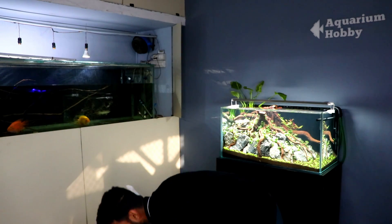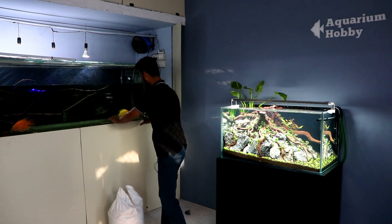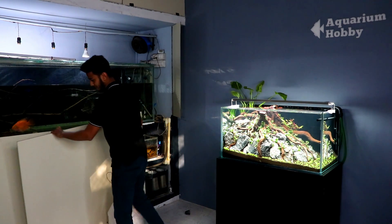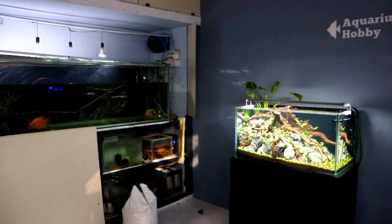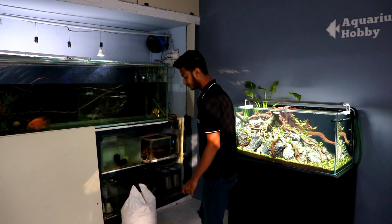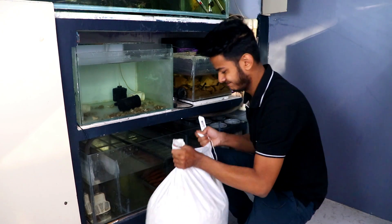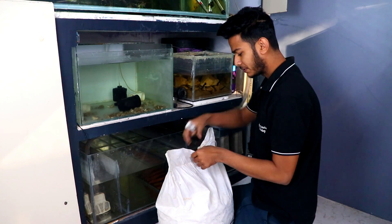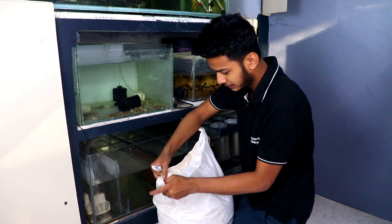Okay, let's leave it and let's start adding the biological media. First, let's remove this panel and some parts. Let's start adding biological media. One minute, friends — let's add the 20 kg and see how much it will be. Let's open it first.